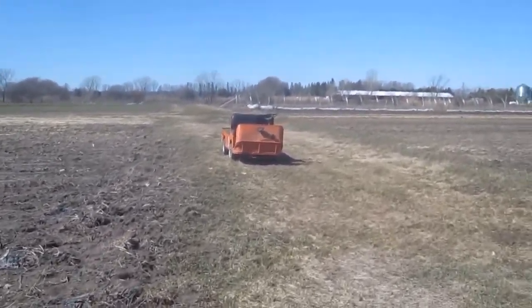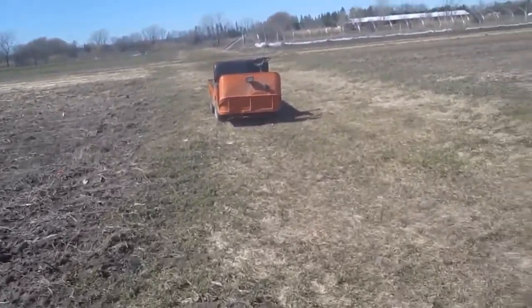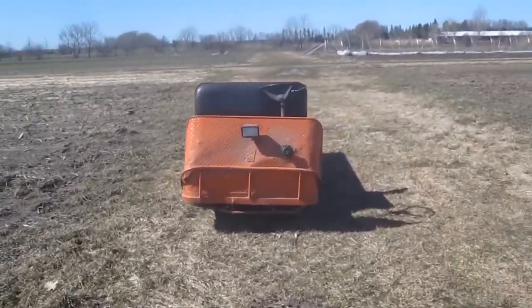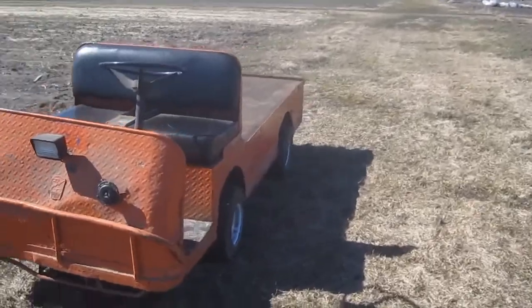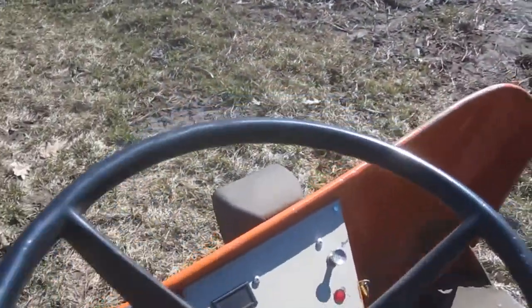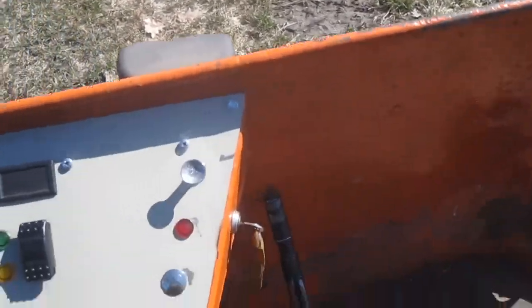Alright, so I don't have another camera person, so we're going to have to get first-person perspective only. But Bob's doing pretty darn well, just driving around the field. We'll see if I get stuck in the mud and how fast we like to go.